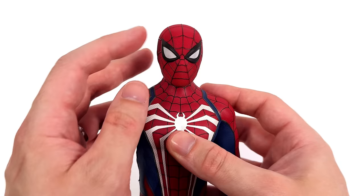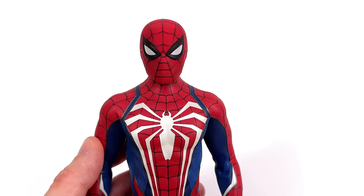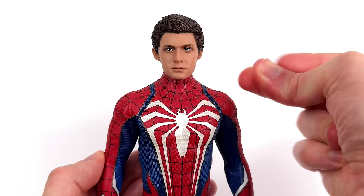He still retains the swap-out lenses, but unfortunately he only has one extra set. Whereas with the original Advanced Suit we had a whole bunch more lenses. They aren't compatible between 1.0 and 2.0. You can mix and match if you want — for example, if you want Spidey winking, you can totally do that by using one wide-open lens and the other slightly more squinted.